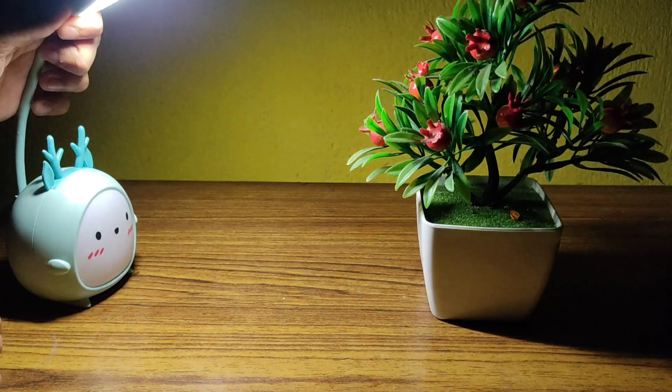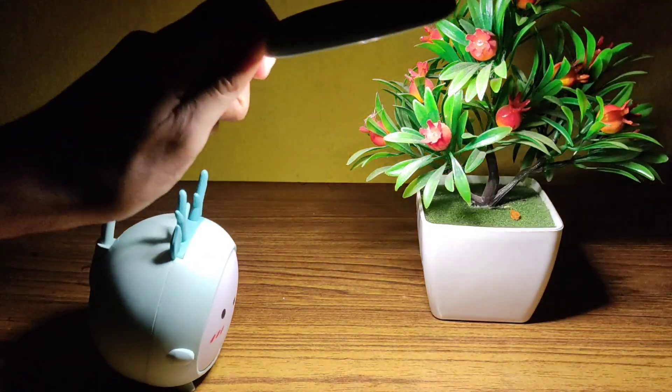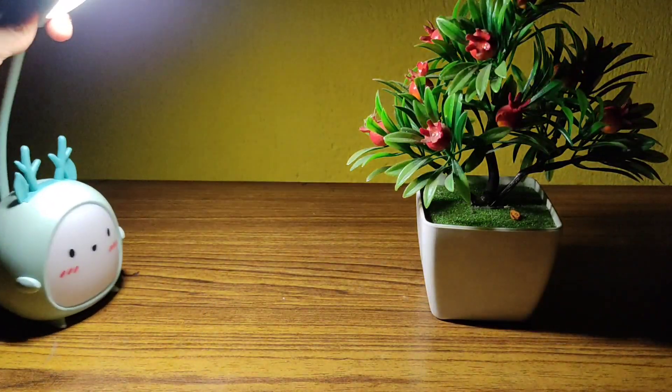In the second mode, the white light gets turned on and this can be used as a study lamp. The light is bright enough to light up your entire study table.